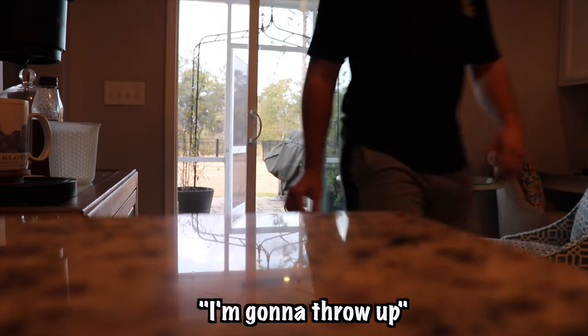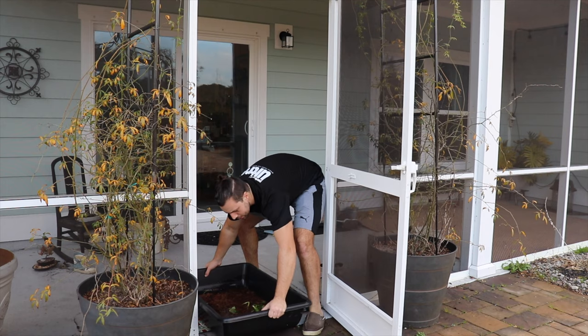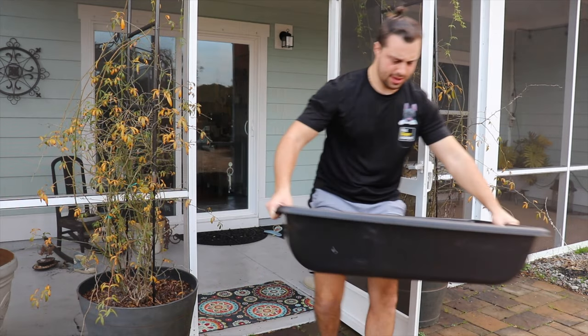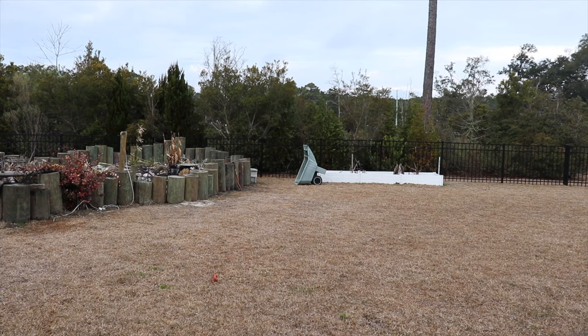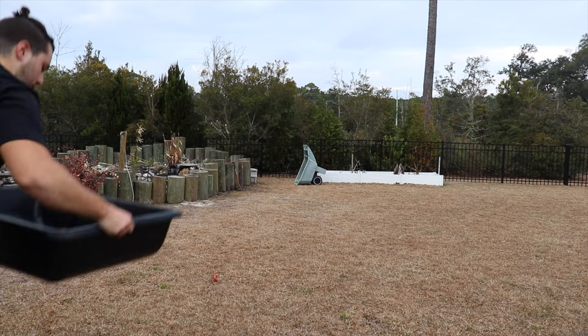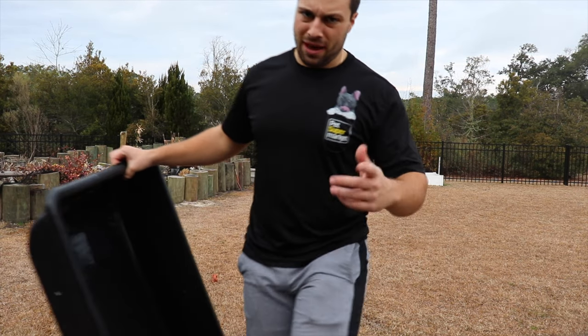Oh my god. It smells so bad — like rotten eggs. I just spent the last 10 minutes fishing out three tiny guppies that happened to get in here. They were right down in there. Now time to dump this thing out. Oh, it's bad. Water's great for plants, bad for fish and turtles.